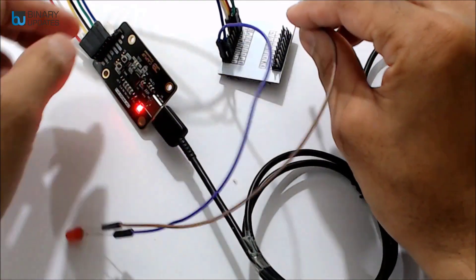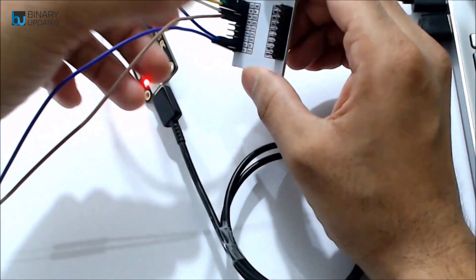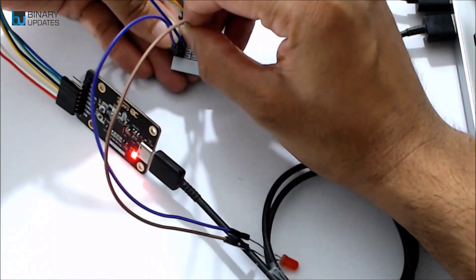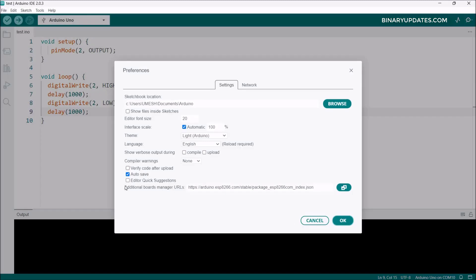I hook up the ground pin and find I had it connected incorrectly. After fixing the ground, I plug in and the LED starts blinking. The code sets up IO2 (GPIO2) as an output and in the loop turns the LED on and off, blinking the LED connected to GPIO2 on the ESP32 module.